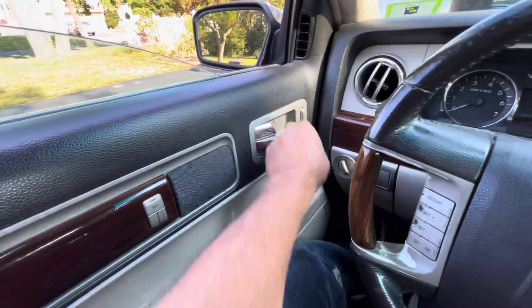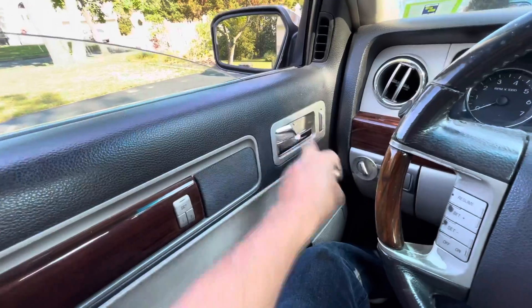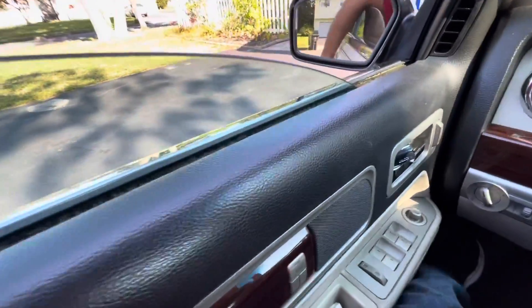Check this out. It doesn't open from the inside, but it does open from the outside.